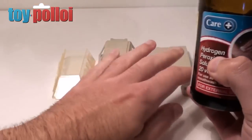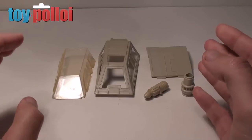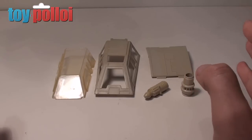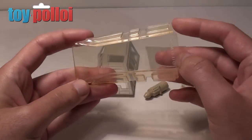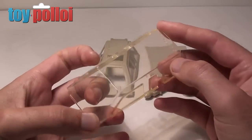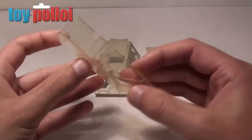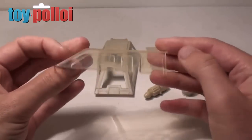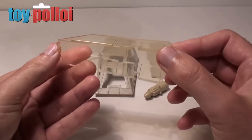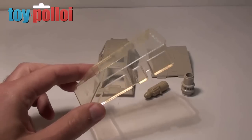You place the items in the hydrogen peroxide and leave them in the sunshine for a few days. In this instance I'm also going to try something I've never tried before — de-yellowing the clear plastic glass for the front of the Snowspeeder, which has a yellow tinge to it. I've never tried this on clear plastic before, so this will be a new test. Hopefully I'll be able to prove that it works on all sorts of plastic.